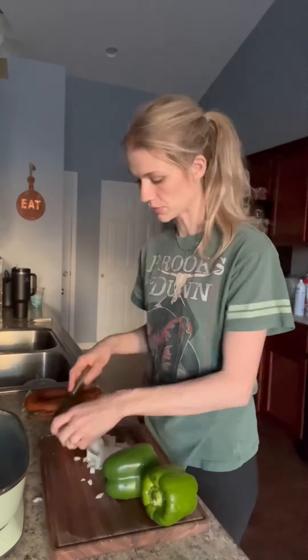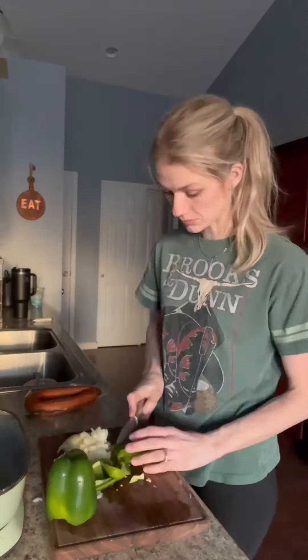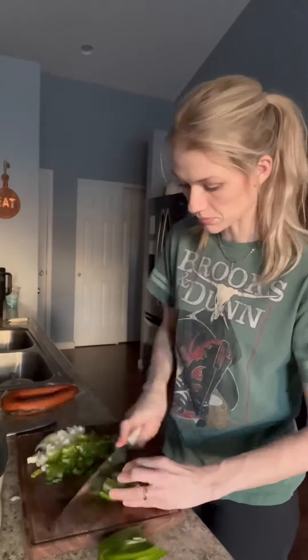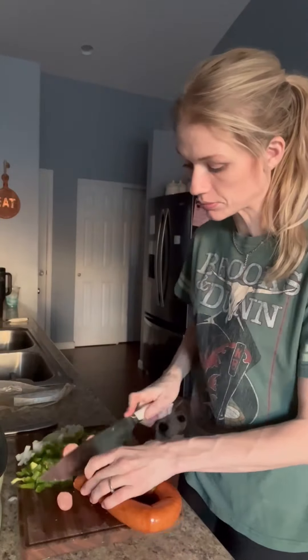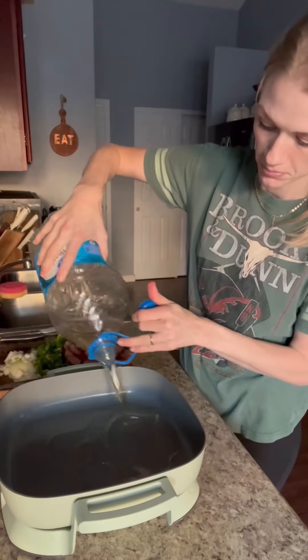And then I'm going to cut all my veggies. This is all just what I had — you can pretty much put any veggies you want in there. I chopped those all up pretty small and then got this link sausage out too and cut that all up. Then you're going to get a skillet or an electric skillet — I have an electric skillet.